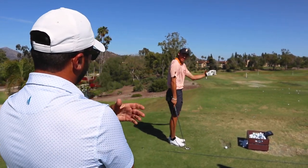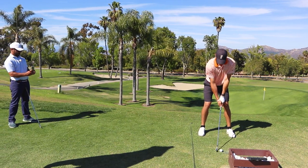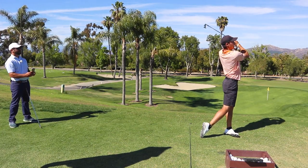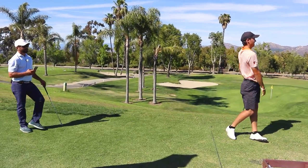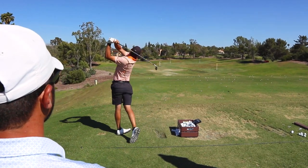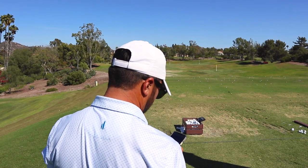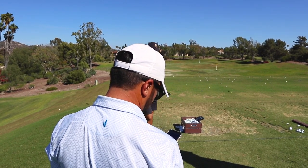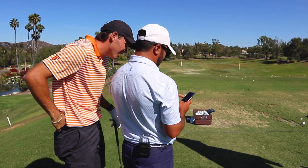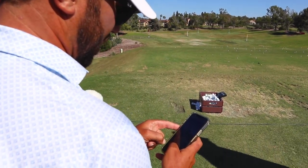The biggest thing now is going to be just stay down through it better. I know you're still hitting good contact, but I want to see you keep that chest down and just rotate. That was pure, that was super pure. That's exactly what we're looking for — that was right down the line. That's really good. And we're almost there. Much better at the top — I want to get rid of that club getting this way.